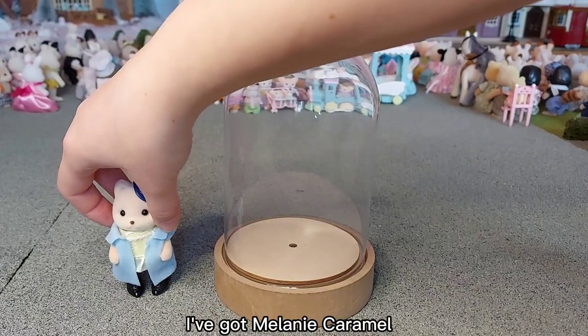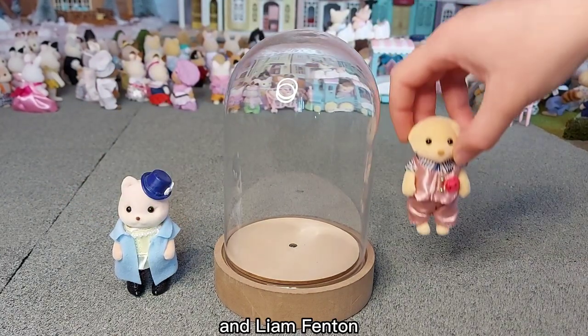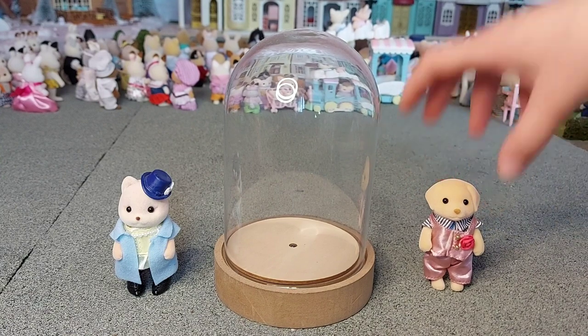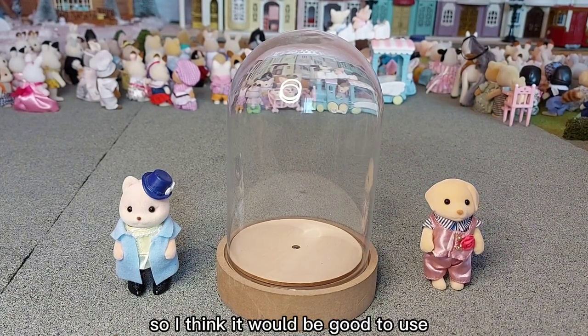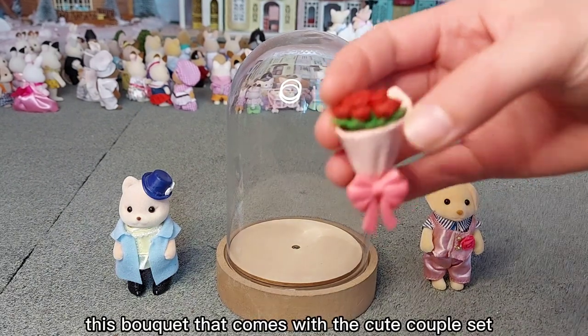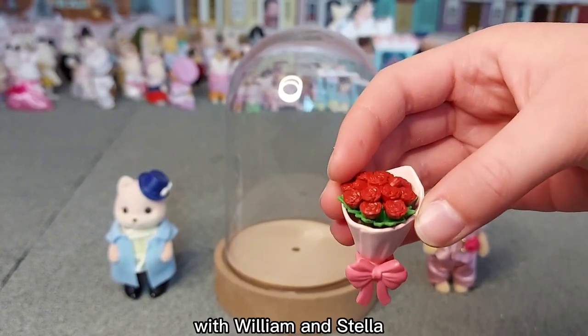I've got Melanie, Caramel, and Liam Fenton, so now I'll find some accessories. I think it would be good to use this bouquet that comes with the cute couple set with William and Stella.